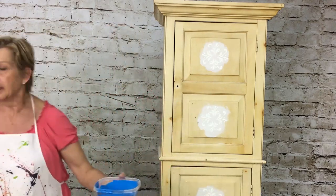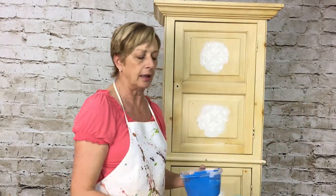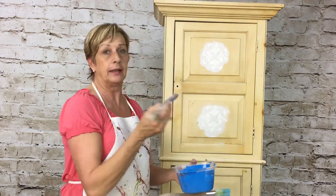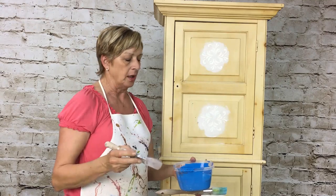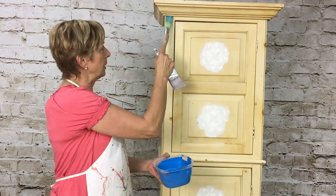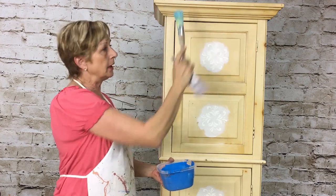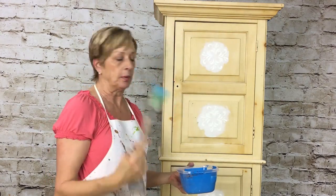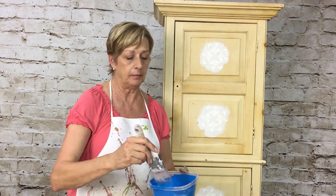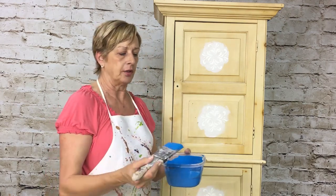I'm going to use my favorite brush. I love this brush for bigger projects — these brushes are really soft and beautiful and don't leave a lot of brush marks, especially with chalk paint. I also like my round brush and my square brush. If I'm going to be doing a smaller area, the square brush fits in there really nicely. All I use now in my projects is this nice soft brush.